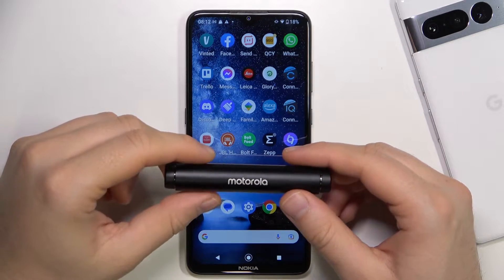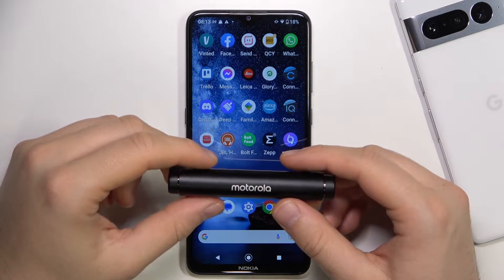Welcome guys. In this video I'm going to show you how you can pair Motorola Verve BUDS 300 with your Android smartphone.